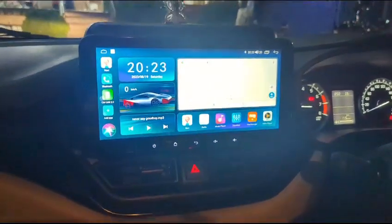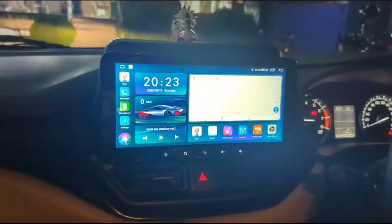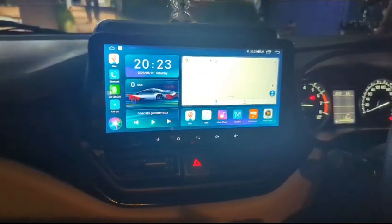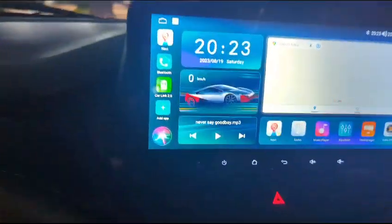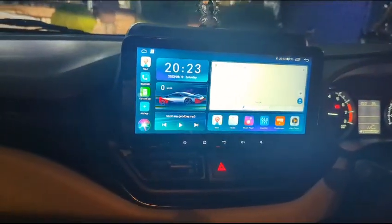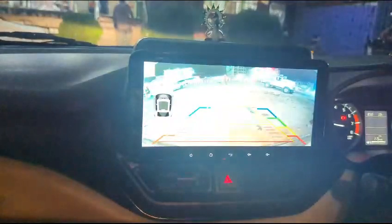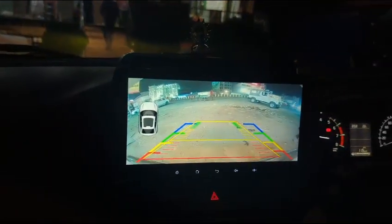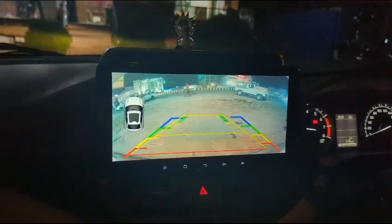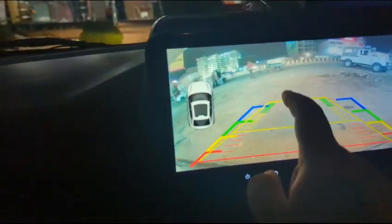Now we have got a tablet in the Toyota Glanza. It is 10.33 inches. Let's put the back — look at the quality of the camera. There is also a camera at 1080. There are many modes and many settings in the camera.